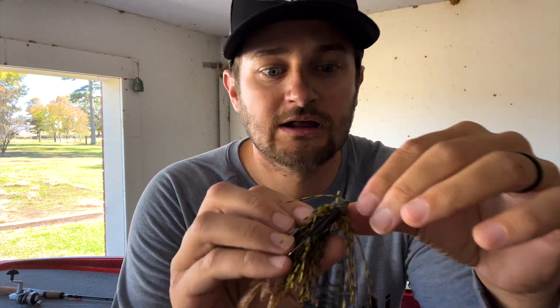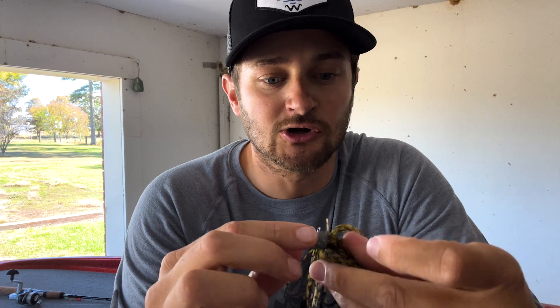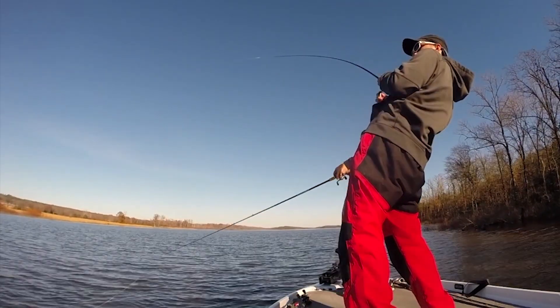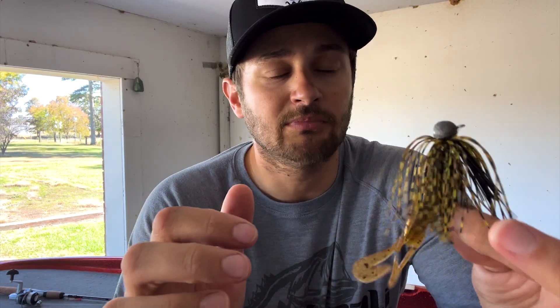We've got four categories of jigs to go through. First is the finesse jig. This one here is beat up because it's been used and caught a lot of fish — it's a small, ball-headed style finesse jig. The color is a watermelon red/orange with a speed crawl trailer. This finesse jig is an easy way to catch any size of bass through the winter.